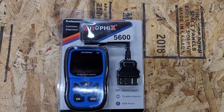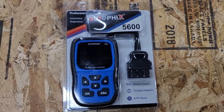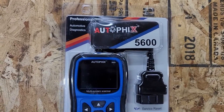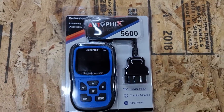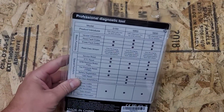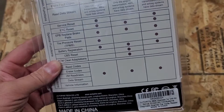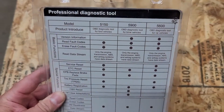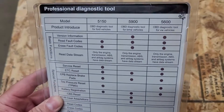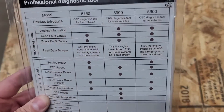This is Evan from Octane and Electrons. Today we're going to look at the Autofix 5600 OBD scanner — that's a multi-system scanner. I have one that specializes in Ford diagnostic functions, and this one is for Volkswagen and Audi and some other European makes. I don't have a vehicle that will show the advanced features of this, but we're going to go over it on my F-150 anyway.